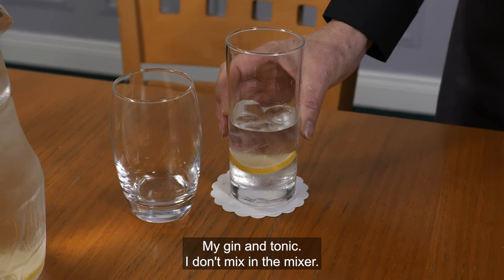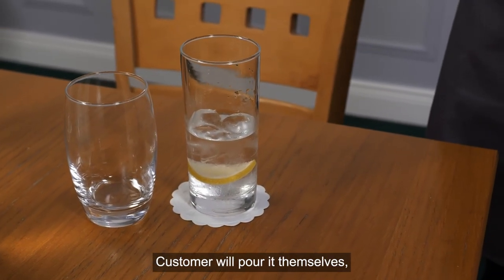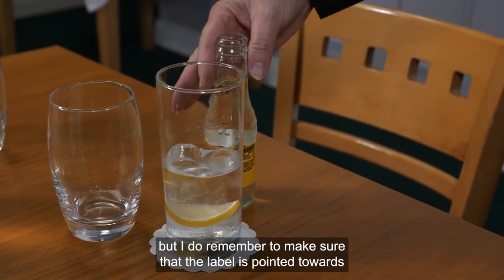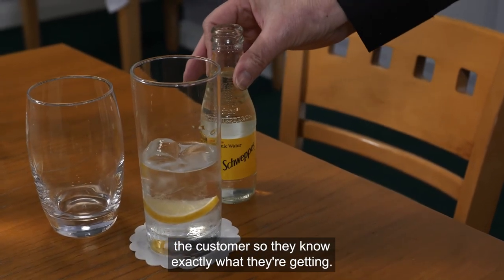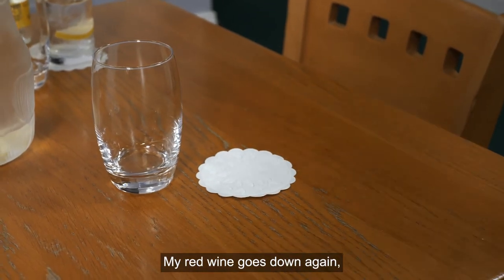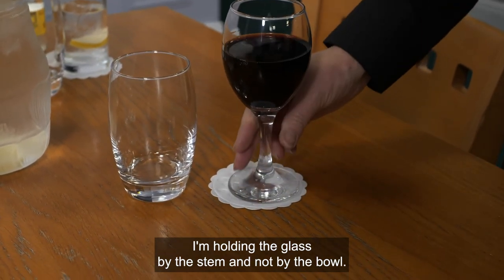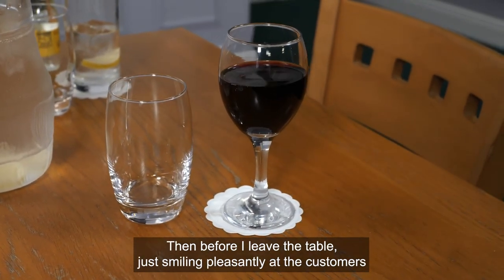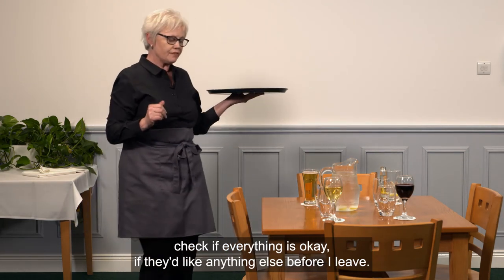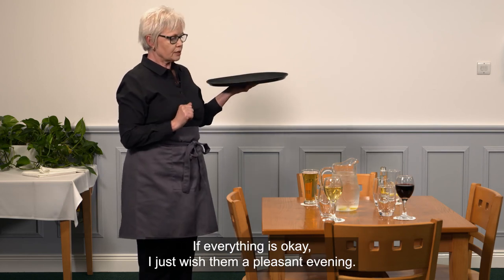For the gin and tonic, I don't mix in the mixer — I place it next to the glass on the table so the customer pours it themselves, making sure the label is pointed towards the customer so they know exactly what they're getting. My final drink, the red wine, goes down with the glass held by the stem and not the bowl. Before I leave the table, I smile pleasantly at the customers, check if everything is okay or if they'd like anything else, and wish them a pleasant evening.